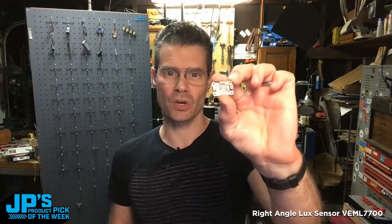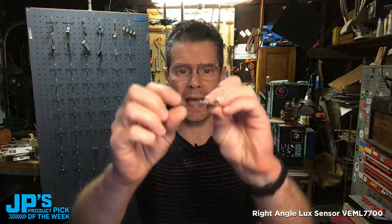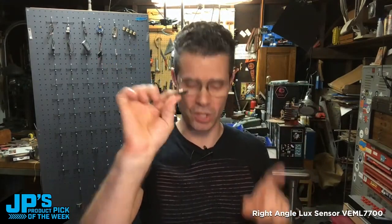It is the right angle lux sensor, Veml 7700 with Stemma QT. This one has the sensor mounted parallel to the board instead of perpendicular to the board, which means you can fit this in some tiny little areas.